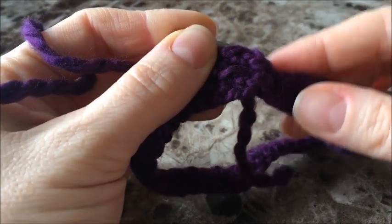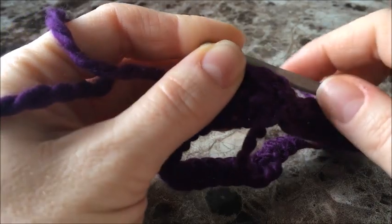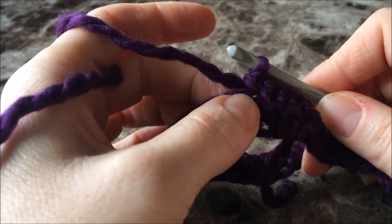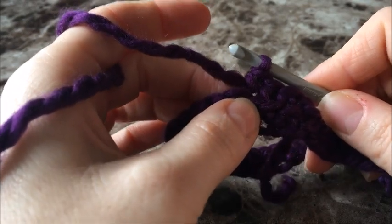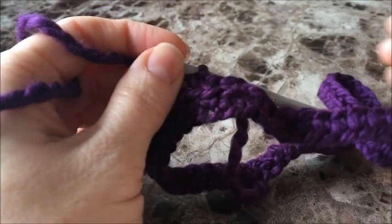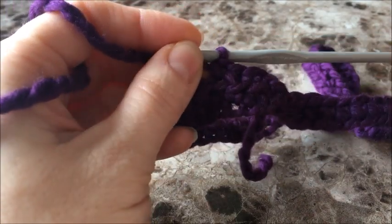Every single round you're going to close with a slip stitch in that first chain one that you make. You're going to do these back loop single crochets for a total of four rounds, then come back.